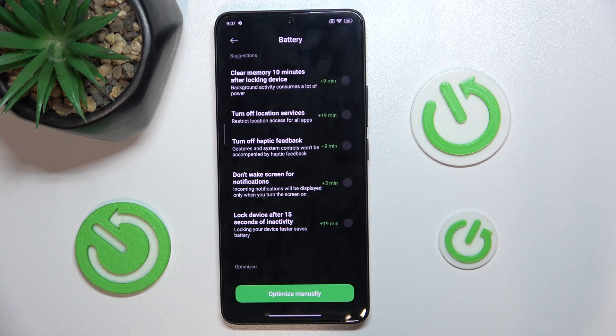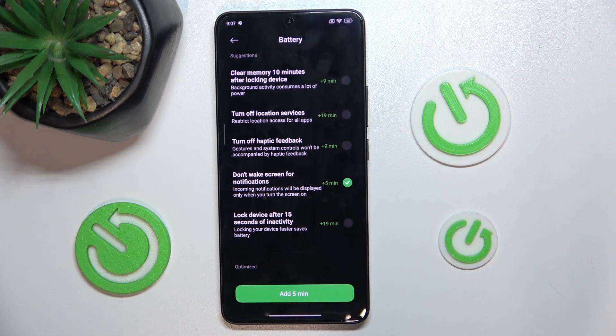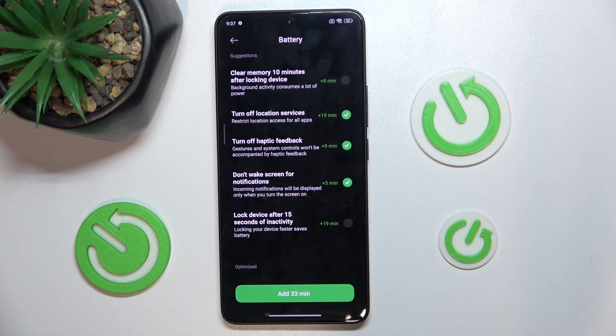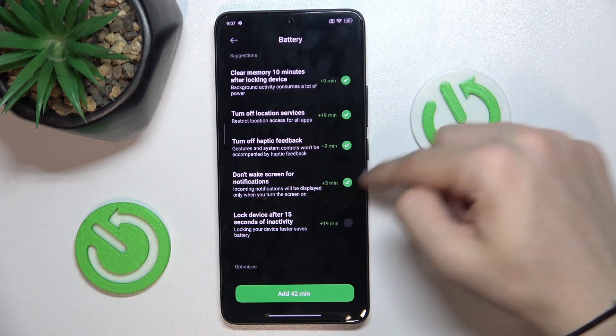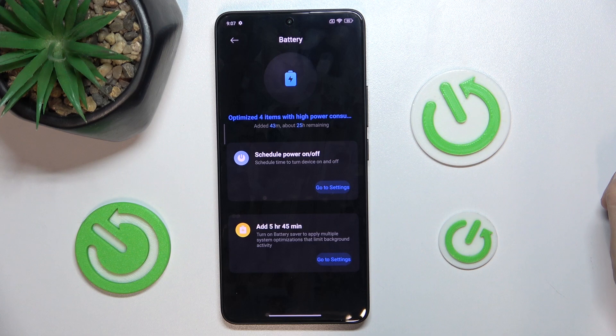Or disable it. Don't wake screen on notifications — I'll enable it. Turn off haptic feedback — I'll enable it. Turn off location services. And clear memory 10 minutes after locking device — this I'll check. And press on Add. 32 minutes.